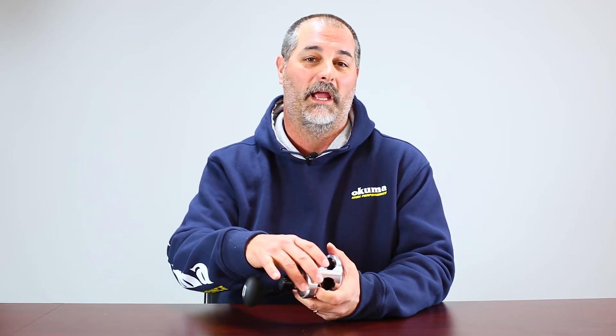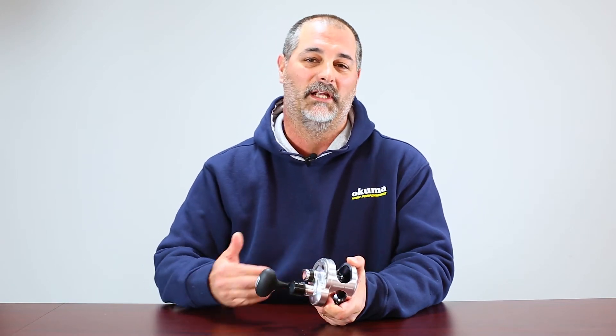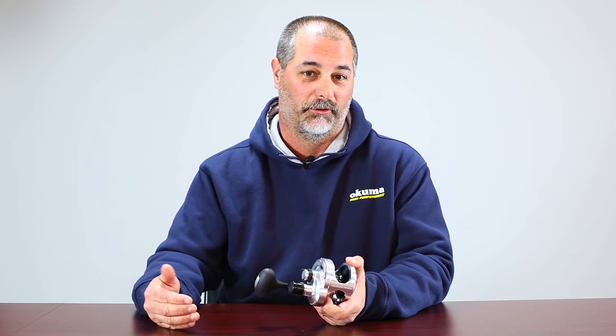We're going to talk about the cast control system. For those of you that are just transitioning into a lever drag reel, the one thing that you might not know yet is that when you put that reel all the way back into free spool, you're in complete free spool. Unlike a star drag where you can adjust that cast control system, a lever drag does not have a built-in cast control system.